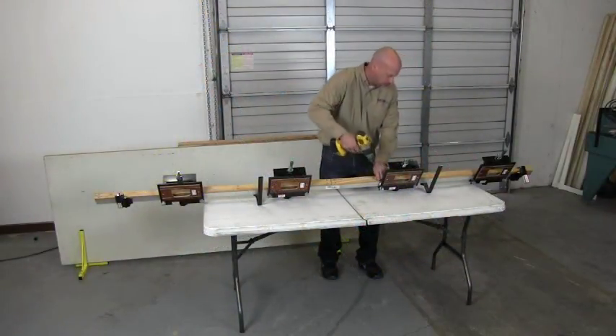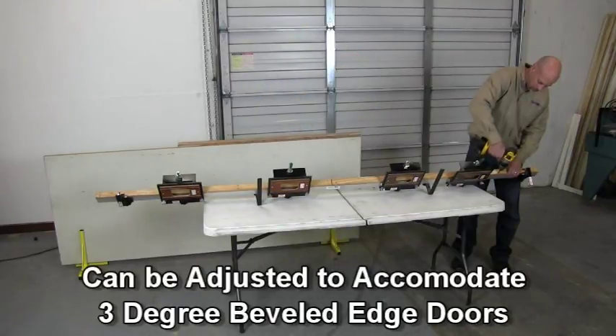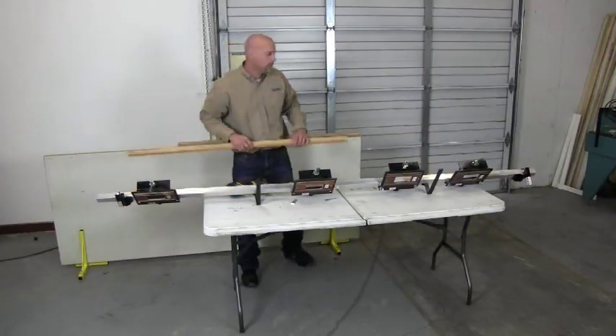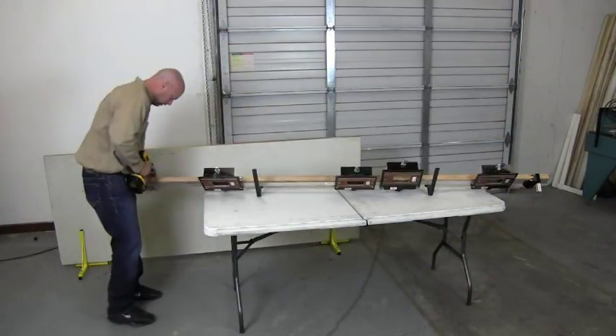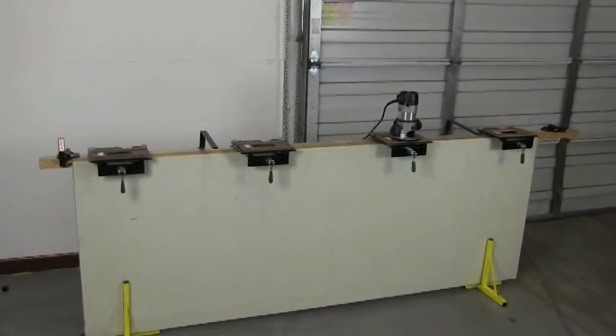Shoulders for 3 degree beveled edge doors and square edge doors are provided. Simply loosen the bolts on the flat shoulder and remove it from the DoorTech 3000 and replace it with the beveled shoulder. Now you are ready to mortise a beveled edge door.